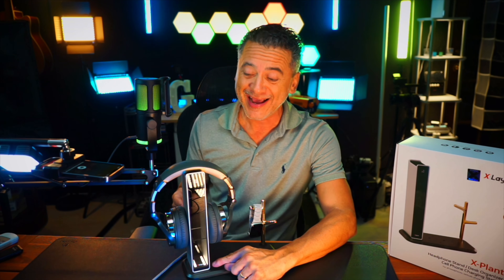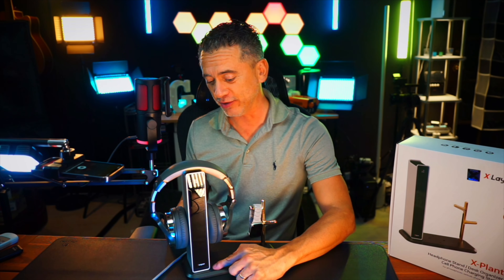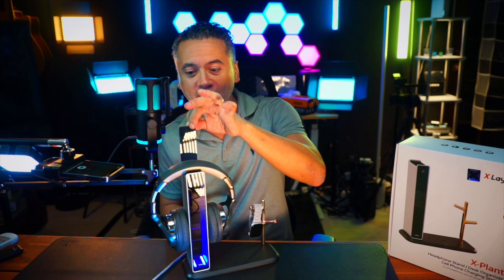The really nice thing too is there is a little button here. I'm going to turn it on — as you can see there's a light that just shone. If I press it again I can change the color. Look at that blue, really cool! I'm going to leave it on blue. I hope you guys can see this color right here.